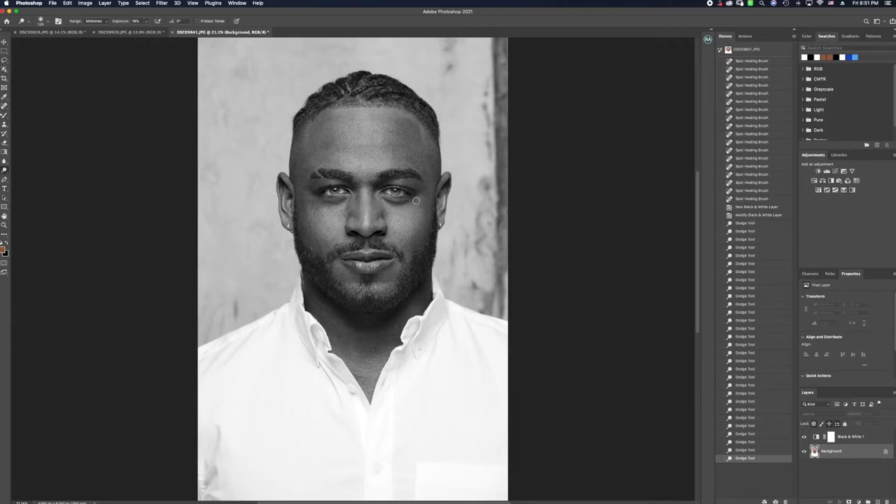Even if I want to bring detail back into certain areas — the cheeks, the bottom of the neck, carving that out a little more, bringing detail back into the hair and different textures. I could also dodge certain areas to brighten up the lips a little bit. I like this result so far, so I'm going to turn it back into color and you can see where we first were to where we are now — much more clean. I like the results.